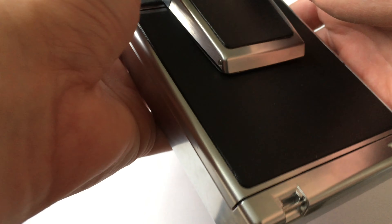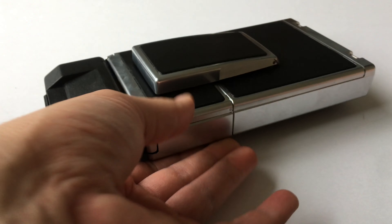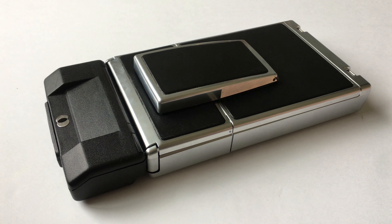I have decided that somebody else will more than likely get better use out of this camera and enjoy it a little bit more than I will, because I already have one. And even though this is in great condition, it will require a little bit of servicing. If somebody wants to use this just as a manual focus SX-70, they can absolutely do that.